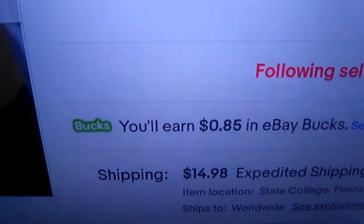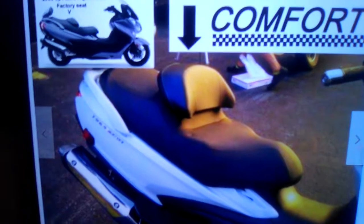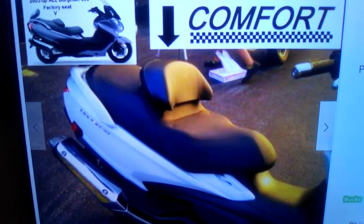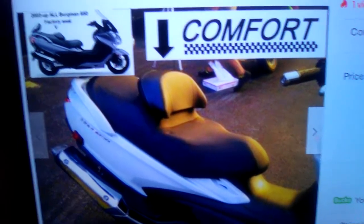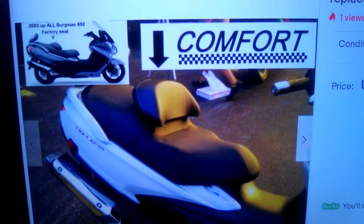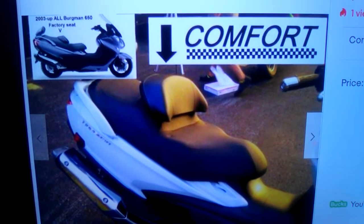This is the price plus tax and shipping. Well, this is your buddy Scooter Steve — I want everybody to be safe, take care, and be kind and nice to everybody. Three Brothers Performance, thank you for sending me the driver's backrest. I'll make another video as soon as I get it and show everybody what it looks like. This is Scooter Steve — see you later, bye for now, God bless you.